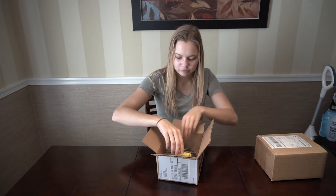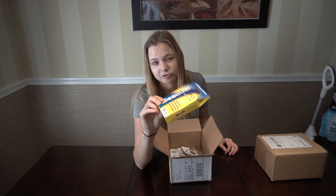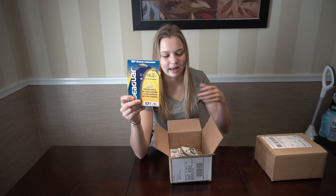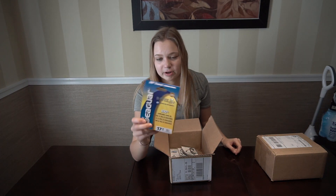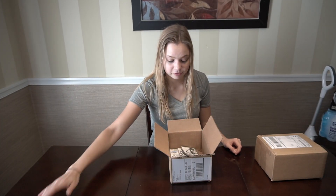First of all, we got some Seaguar InvisX — my favorite fluorocarbon I've tried so far. I've used Trilene, I've used some Sunline — I haven't had a full spool of Sunline though. I've tried the Red Label, and I haven't tried the Abrazx yet. But I like the InvisX a lot, so I picked up a 17-pound, 200-yard spool of that, and that was on sale.